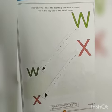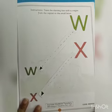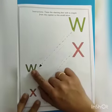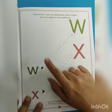Hello kids, how are you all? I hope you all are doing well and staying safe at home. Today we are going to revise our letter W — capital W and small W — and capital X and small X.